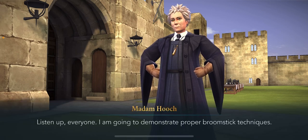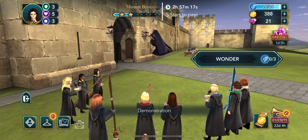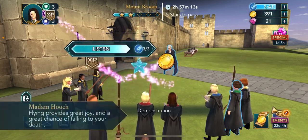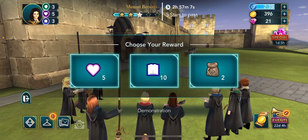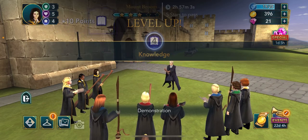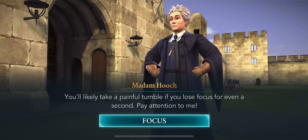Listen up, everyone. I'm going to demonstrate proper broomstick technique today. You would likely have a painful time if you lose focus for even a second, so pay attention to me.